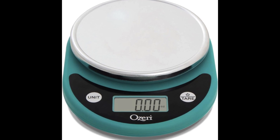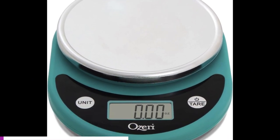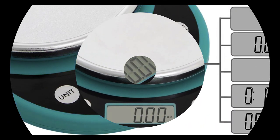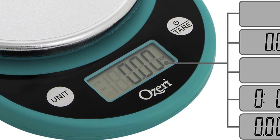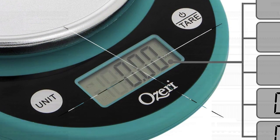Number 3: Azari Pronto Digital Multifunction Kitchen and Food Scale. Brand: Azari. Color: Black on Teal. Weight Limit: 11.24 Pounds. Material: Polycarbonate. Item Weight: 12 Ounces.